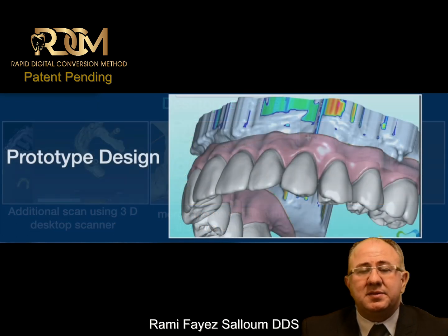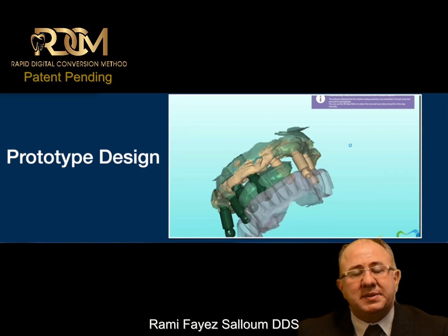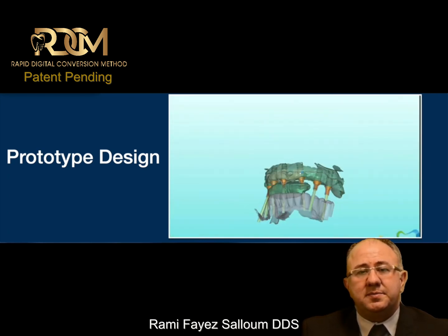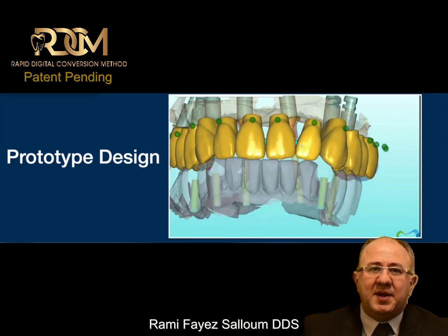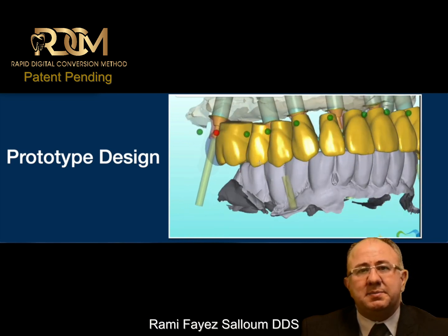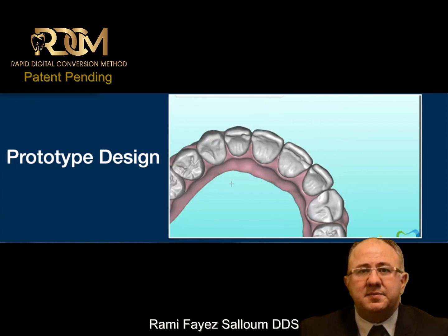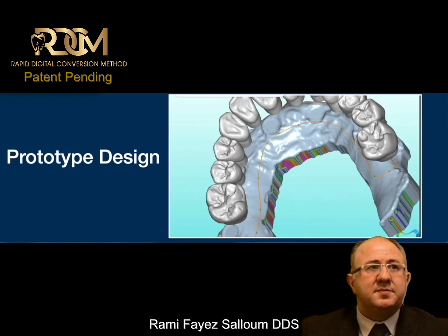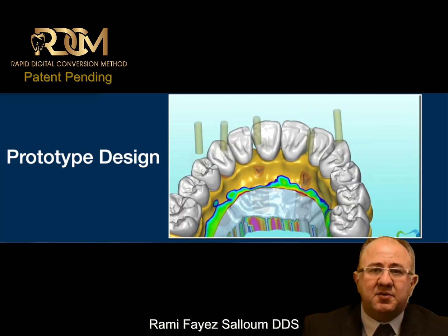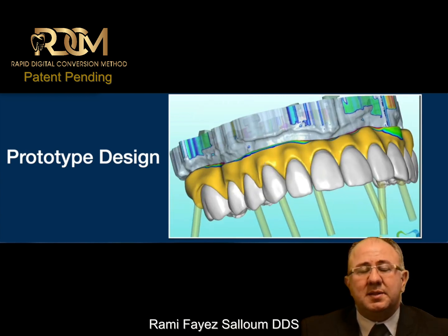And that is really all the data any designing lab needs to start the designing process: soft tissue information, midline information, scan body or implant position information, and the opposing arch mounted properly in occlusion. To simplify the process even further, we go straight to the multi-unit abutment. Using the special screws available to us today, we go straight to the multi-unit — with tools that simplify designing, simplify production, and allow us to control the designing process in the best way possible.